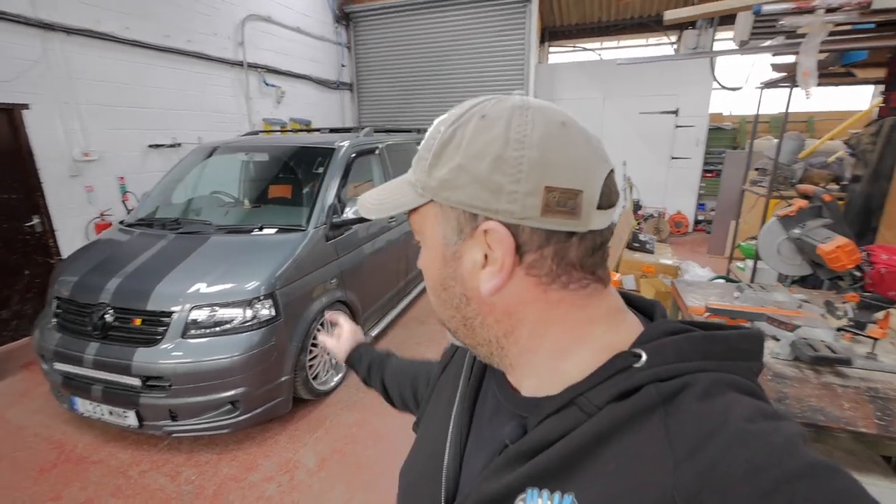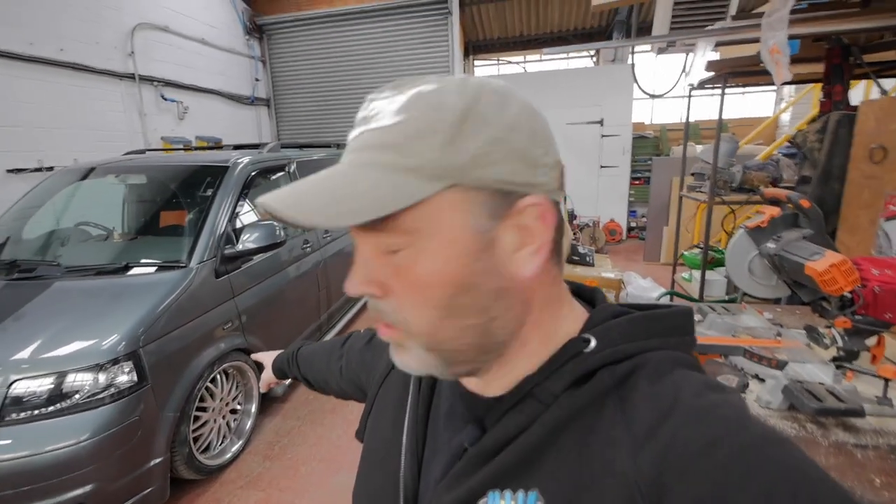I've just finished fixing the ABS on this. I didn't actually video it because I didn't know what was wrong and I found it by accident. It turned out to be a corroded connection just behind the inner arch liner on this side front wheel, so that's sorted anyway. I've had that light on for months.